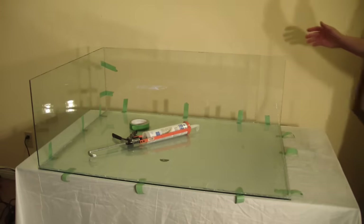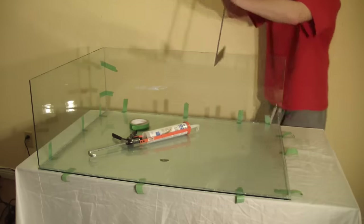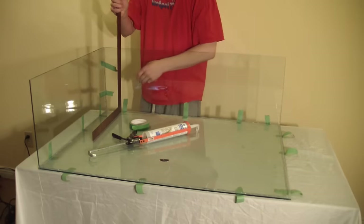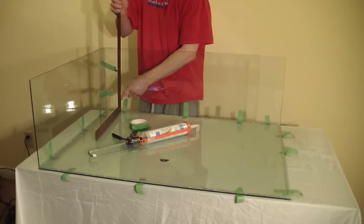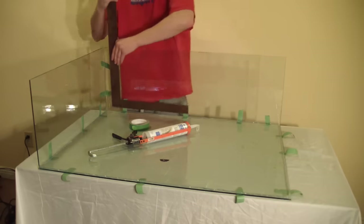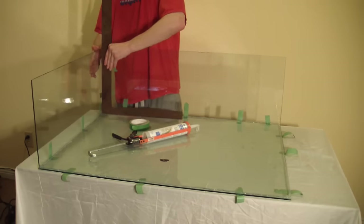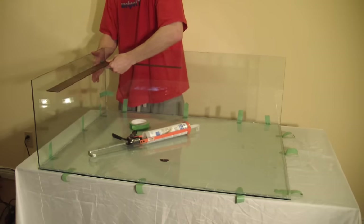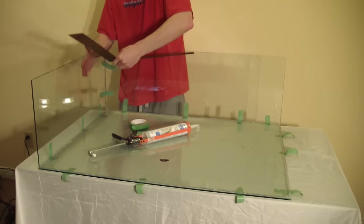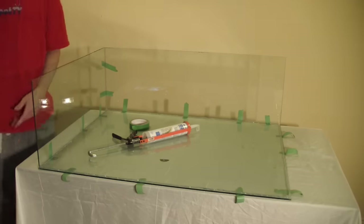Now, before we move on to the next pieces, we want to make sure these panels are square — they probably are not. The square just goes up against it and needs to touch both the bottom and the back. It is very, very important to make sure your tank is square. Once it's confirmed square, we can move on to the next piece — another side panel.